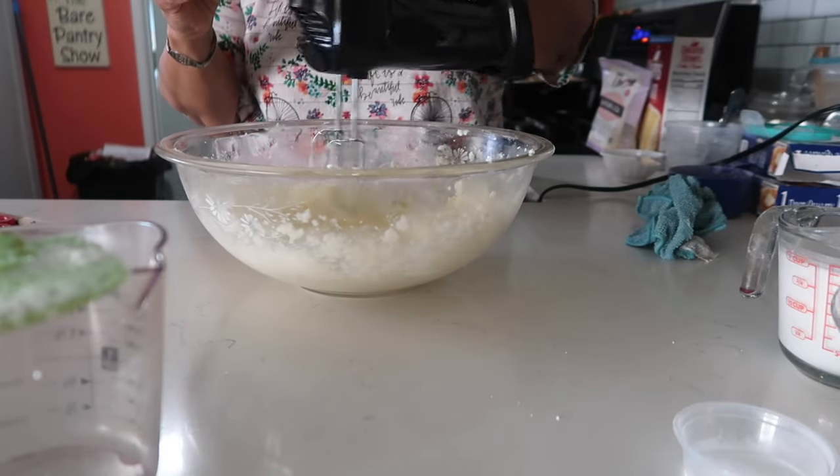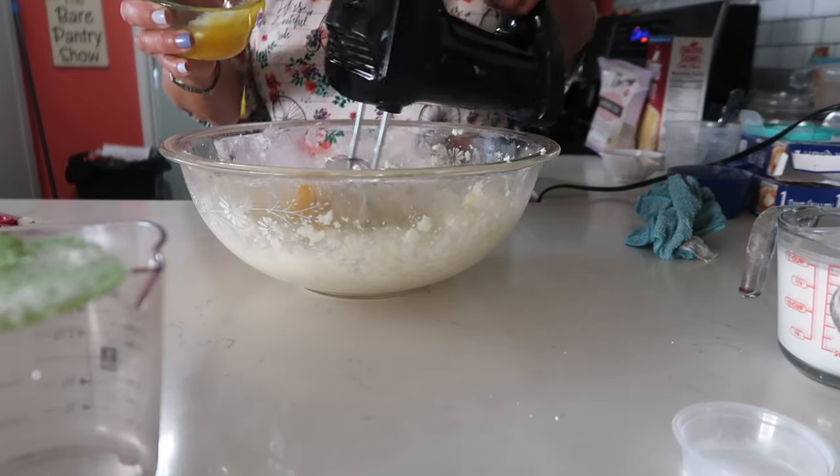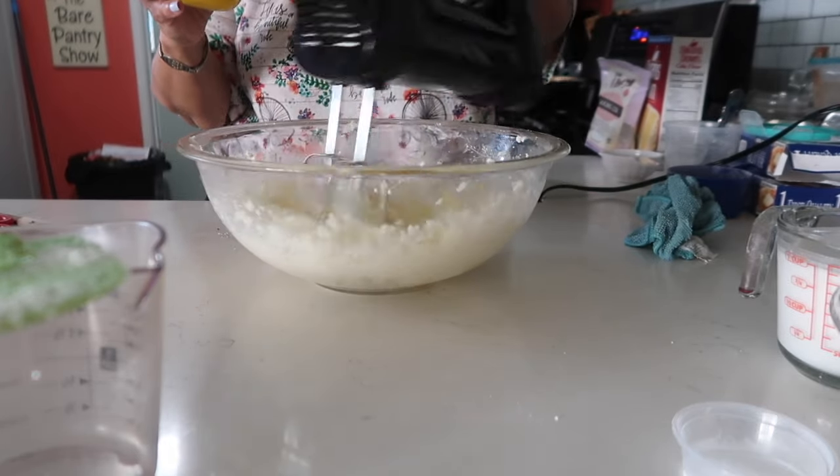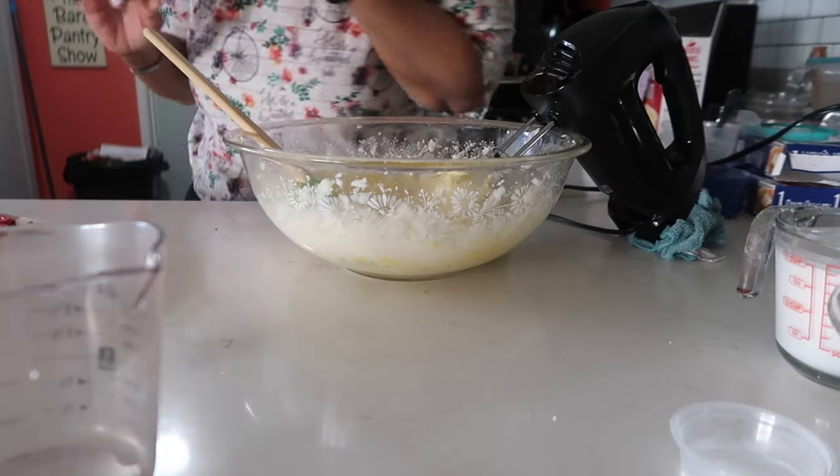Now we're going to add the egg yolks one at a time. My egg yolks broke and ran together, so I'm just going to add them a little bit at a time. This is all the egg yolks.